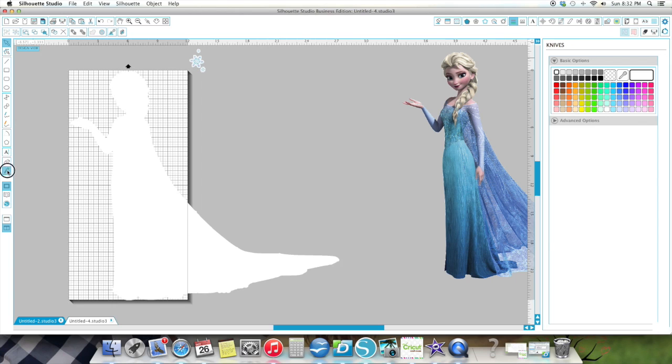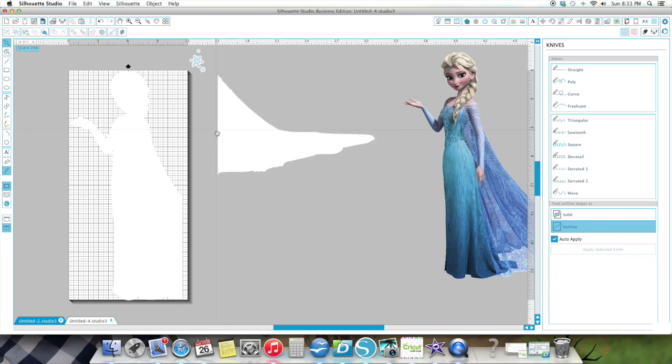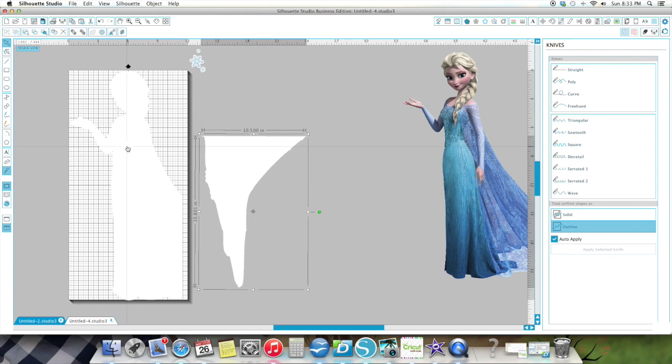Now I'm going to take my straight knife — I'm going to put it on Straight because it was on Curve — and I am going to cut this piece off. Now see the number at the bottom where the little knife icon is? It says 0.141. I move this until it says zero so I know my line is straight. See, the number goes away — now I know my line is straight. Remember to turn your knife off unless you have it set to automatically turn off. I don't, because I like to do cut after cut. This is going to be cut as a separate piece.